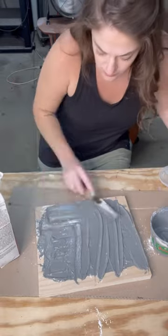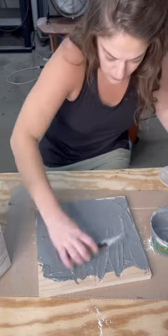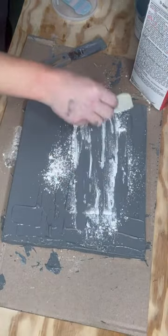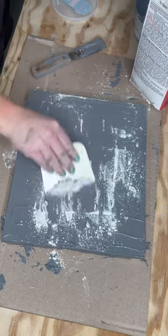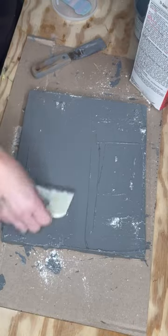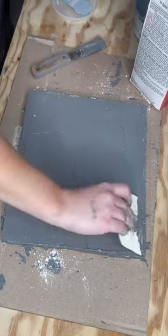I just keep going until it's at a consistency I think I'm happy with. In my opinion, it kind of resembles cake batter. You can see I'm kind of adding more plaster of Paris, and then if it gets too chalky, I go ahead and add more paint and just go back and forth until, again, I'm happy with it.